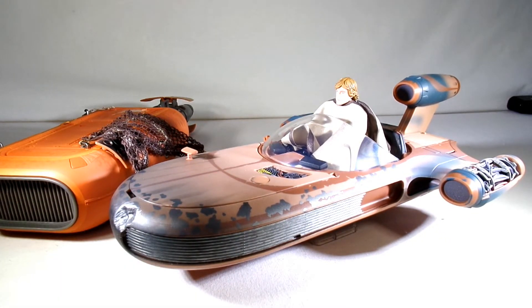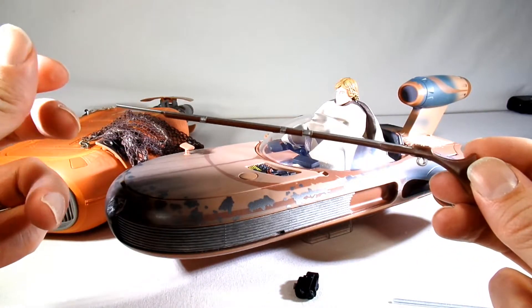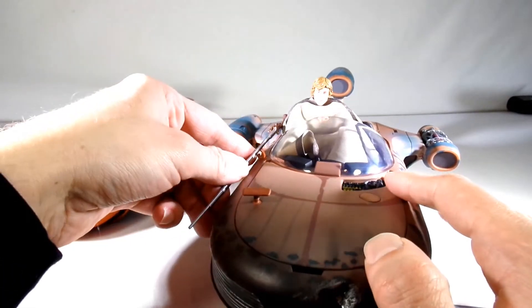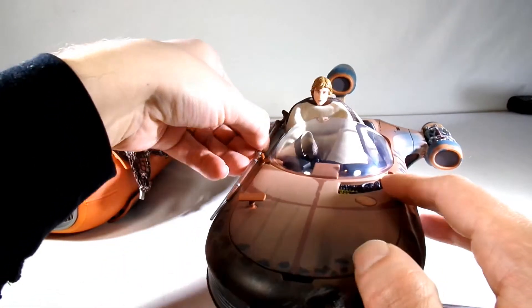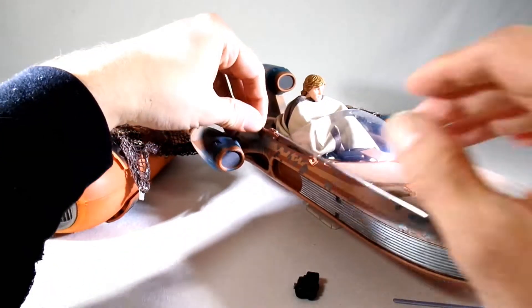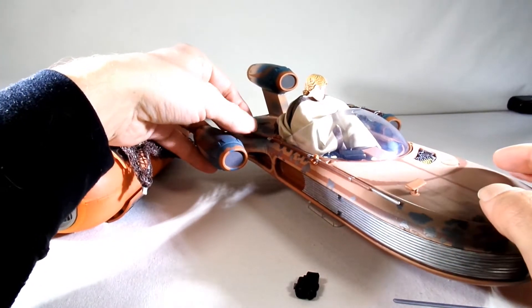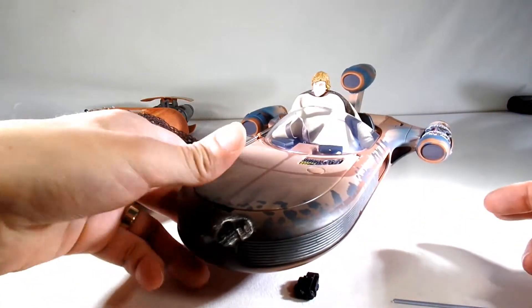He came with an assortment of stuff as well. This one comes with what might be a Bantha gun — a huge rifle that you can mount on here. It clips in pretty good and comes out really easy. You kind of have to have it sitting on its side — I was wondering if maybe you could fire from off the edge.